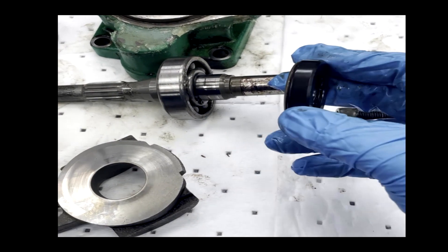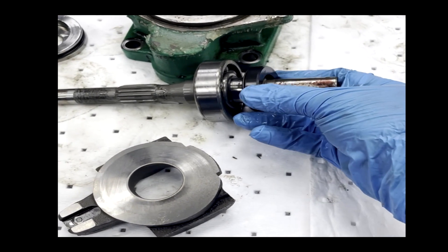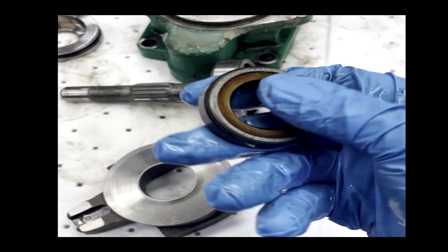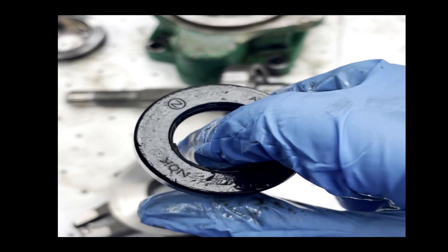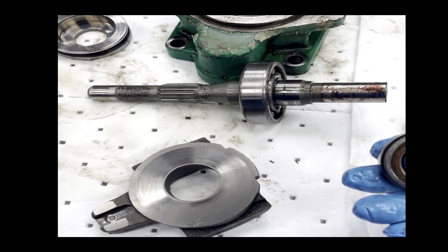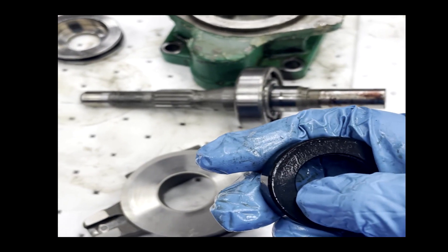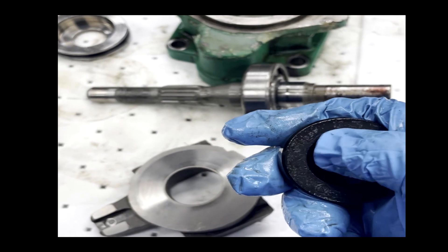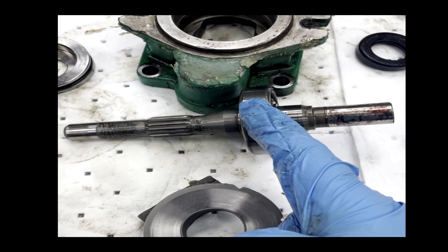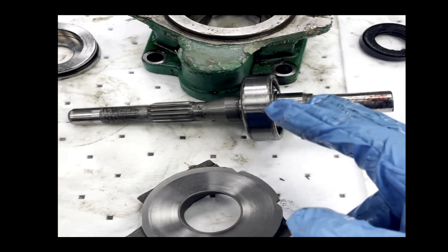Another failure that you can have is the front shaft seal. You can get leaking of the pump out the front. This is the shaft seal here, and it's definitely prone to failure — age, wear and tear. The edge can get a little bit worn from dust and debris. This is definitely a mode of failure, and this failure can actually lead to the bearings being bad as well, so they are related.